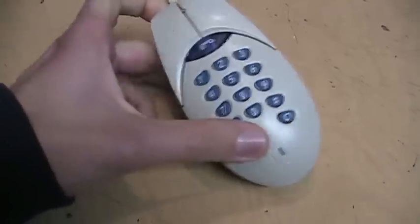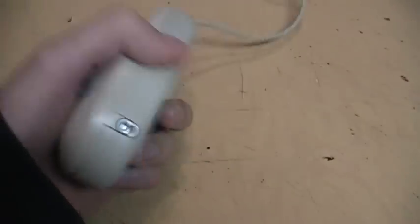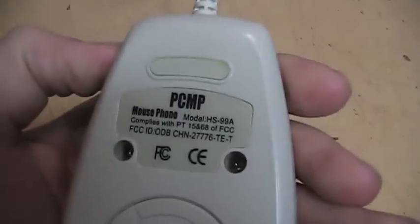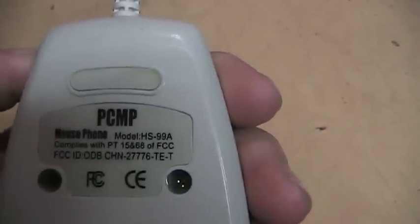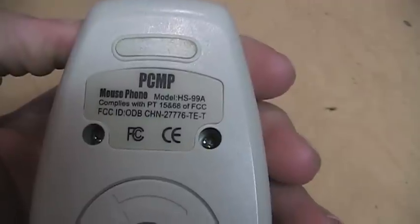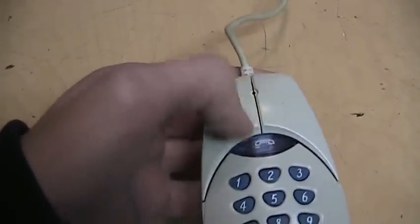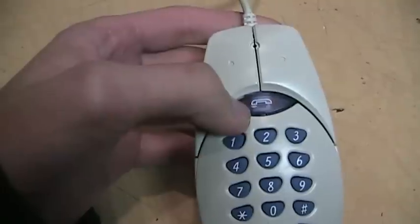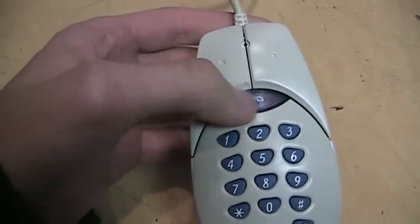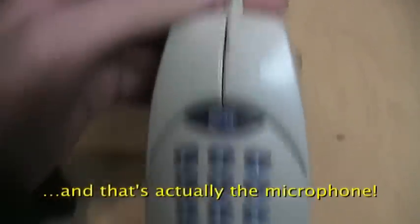Here's a strange computer peripheral that you probably didn't know existed — it's a mouse phone. The PCMP mouse phone model HS99A complies with FCC standards. It's a regular ball-type mouse with your typical left and right buttons, but it also has a keypad. This button answers the phone or makes a call, and there's a microphone down there and a little speaker between the buttons.